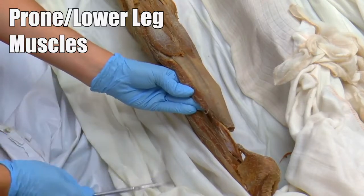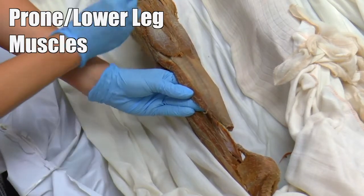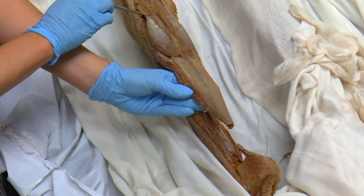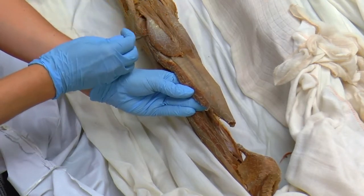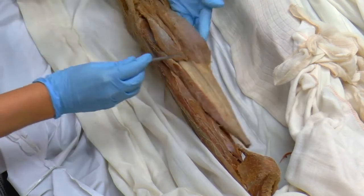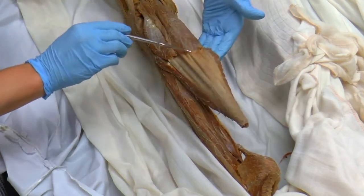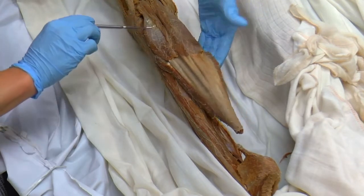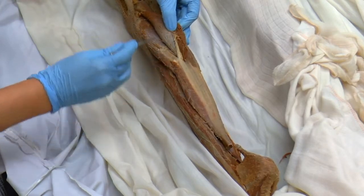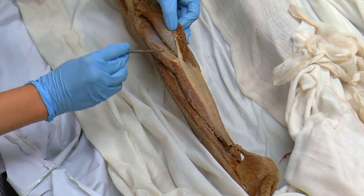Here we have the leg, the calf area of the leg, the lower half of the leg. Here we have the gastrocnemius, which has two heads: the lateral head and the medial head of the gastrocnemius, which forms the major part of the calf muscle. And then deep to both of those is the soleus muscle.